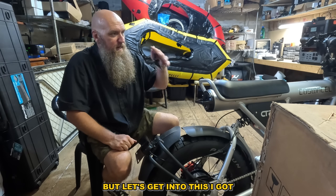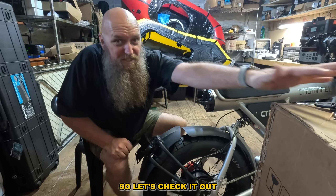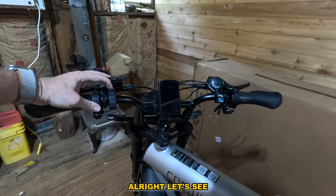Wow — it's got brake lights, tail lights, turn signals. You could even put a license plate on here. It does go 28 miles per hour. There are keys, and it looks like there are more keys up on the front too. Boom, let's check it out.